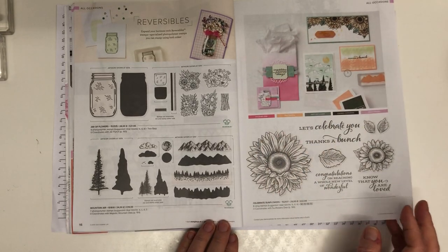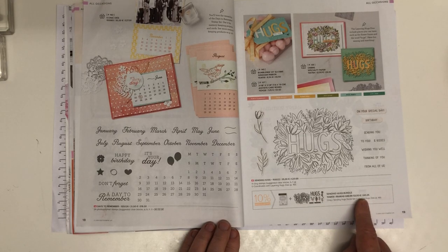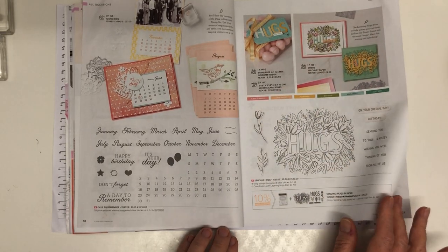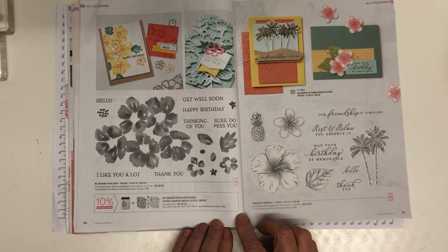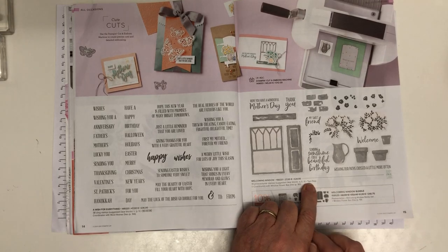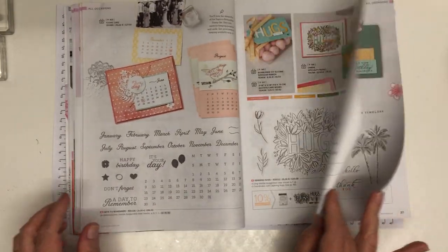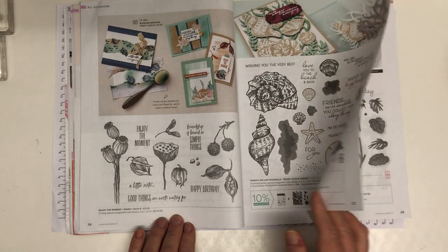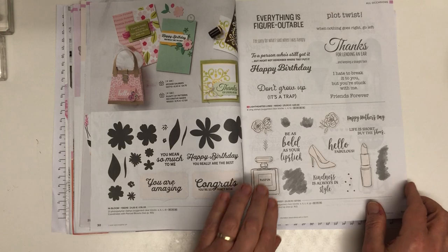All the way through to page 120 are our stamp sets. If a set is a two-step stamp set it will tell you so. There are loads of lovely sets — you can buy ones you like the look of, ones where you've been inspired by a sample, or take advice from your demonstrator about what would be a good idea to buy.